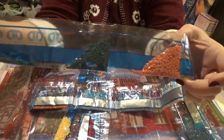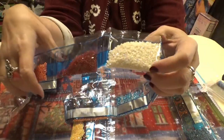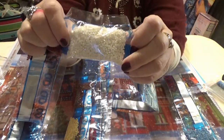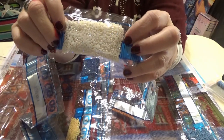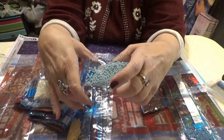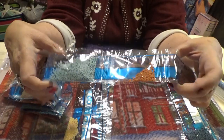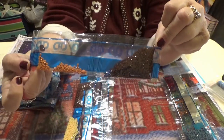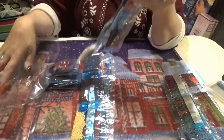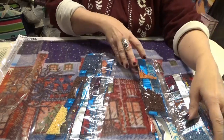These are our rounds — Diamond Dots are all round drills. There's the Aurora Borealis — it's the white, and I bet this is the glistening snow. Rounds are easier to place. You just have to watch when you start the rows on the edges that you start them straight. You can line up a ruler along the edges, or put washi tape along the edges as well.